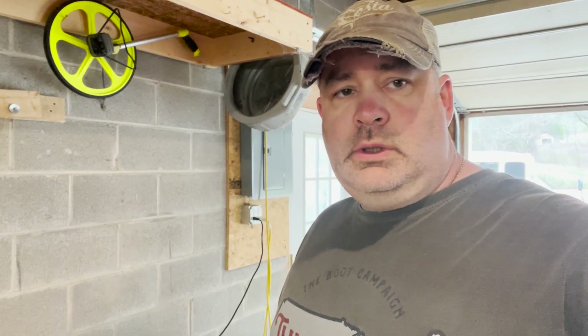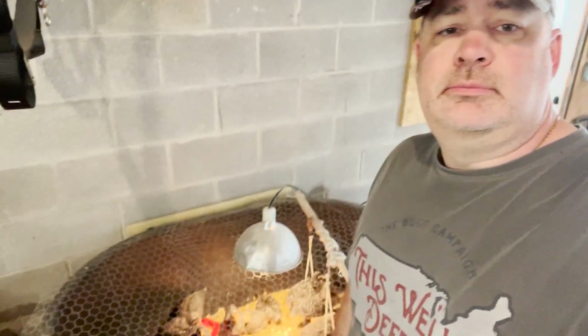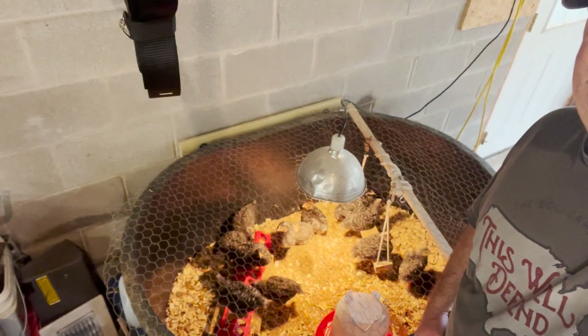Now, at what point does your hobby become more? So it's clear this is getting out of hand. Who needs this many chickens?